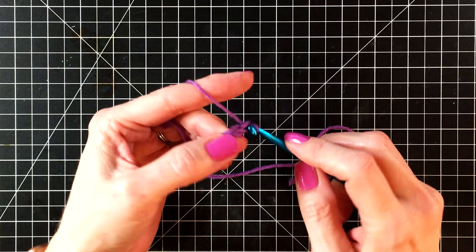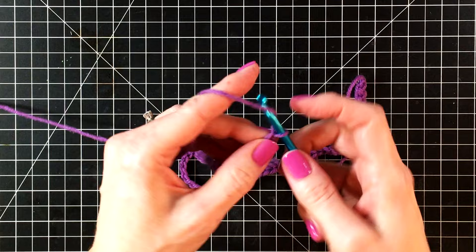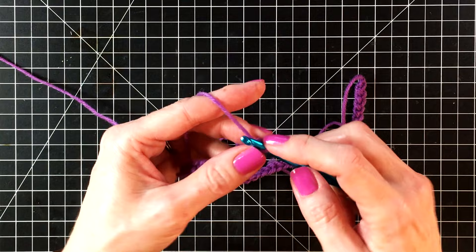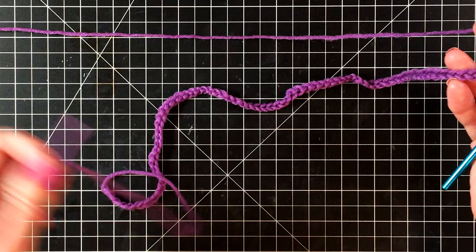I found that you can make up three bookworm bookmarks using one of these small skeins of yarn. These would be great to make up for gifts or just to make up a bunch for yourself to use in your own books. Here we are at the end — let me show you what 80 chains look like. This bookmark is going to fit in your large books as well as your smaller books.